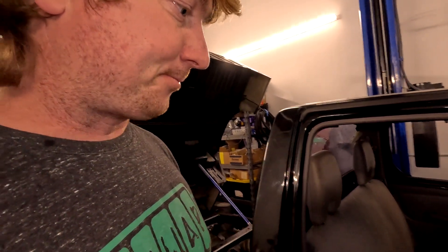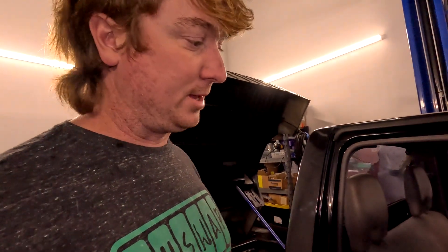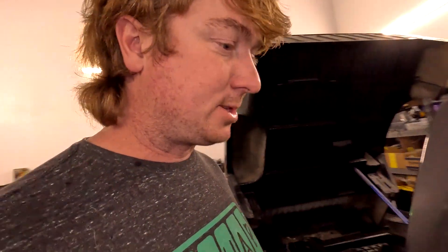We got the transmission oil in the transmission, and we checked the rear diff — it actually has like brand new oil in it. Before they pulled the motor out, they must have put new oil in the diff, so that's all good. Hopefully next week we'll have a video of it spinning its rear tires — I'm super excited for that.